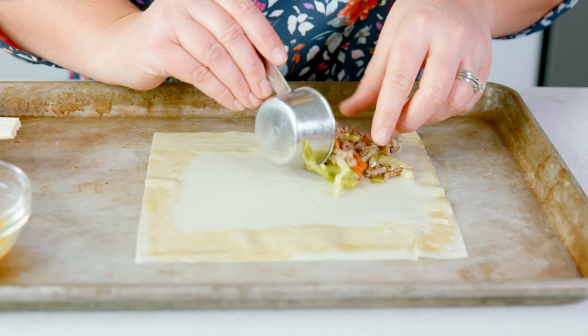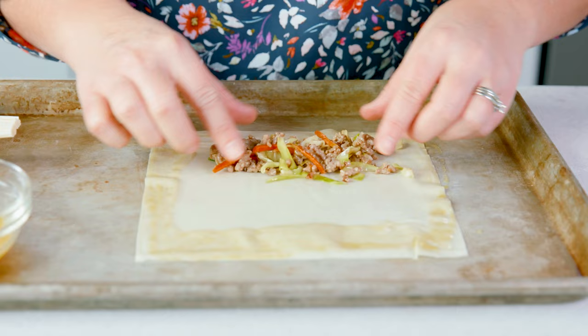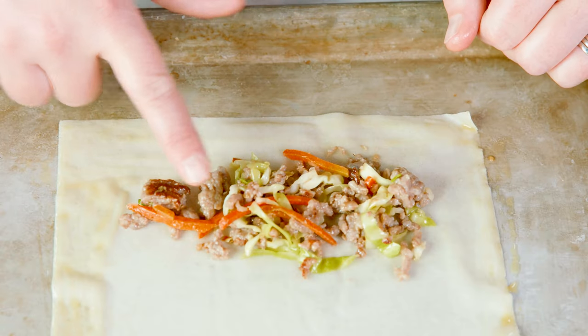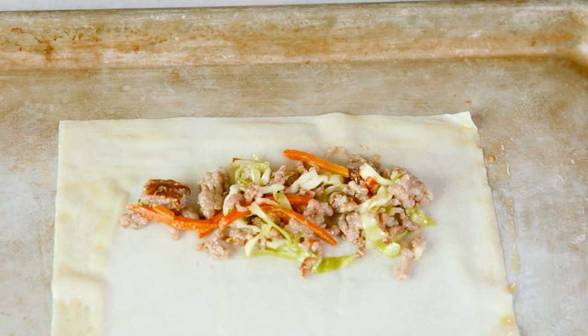Take about 2 tablespoons of that cooked mixture and lay that in about a 4-inch line towards the bottom of the wrap. You don't want that mixture to go clear to the edge, so make sure you leave about a 1-inch space on both sides.